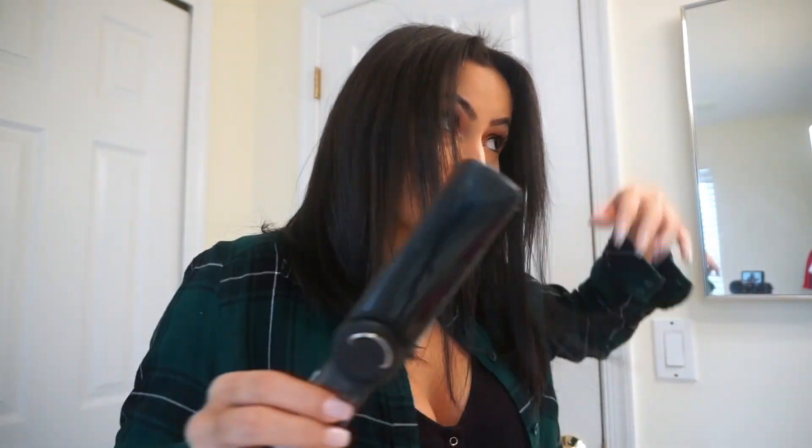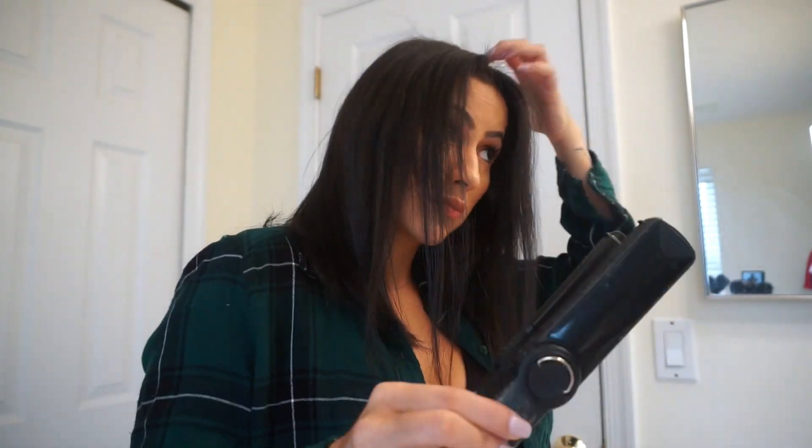Now that my hair is done, we're moving on to the styling part, which is super easy. As you can tell, I parted my hair in the middle because I feel like this look looks best that way, but if you're not into it you can part it wherever you want. For this next step, you're going to grab your flat iron.